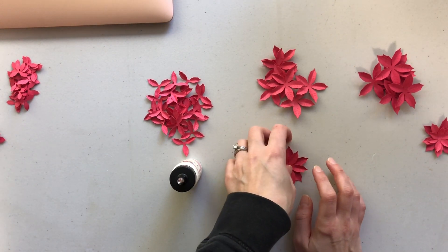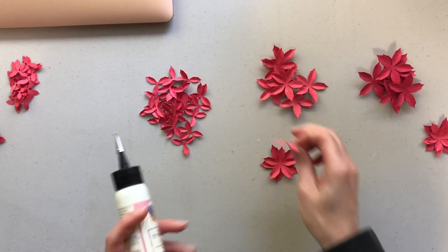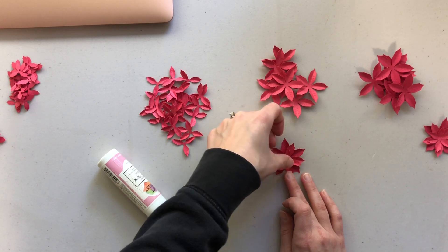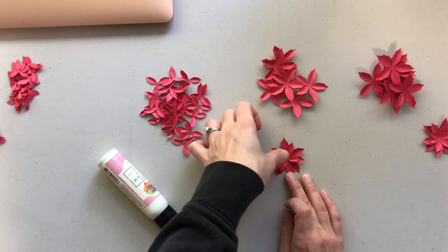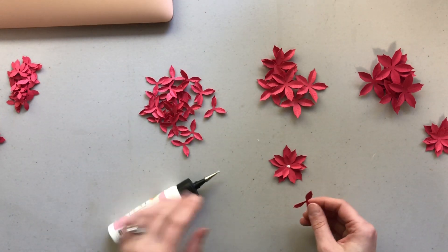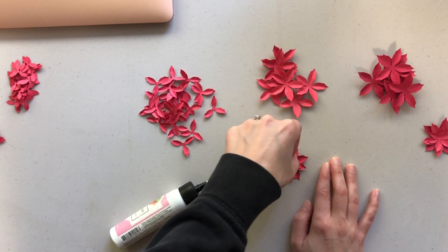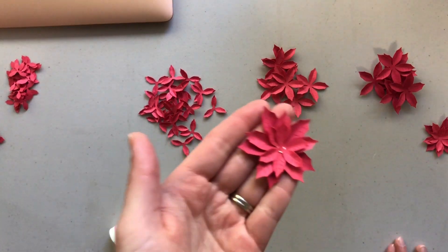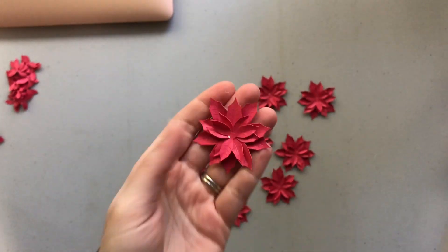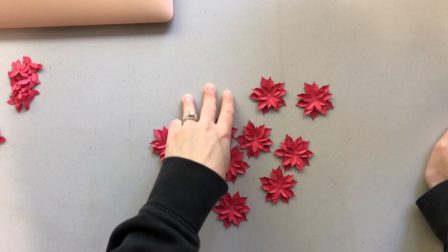Let's just make one more together. I have the base one, then I line up the second one and turn it slightly, and do the same for the next two. Actually, each flower gets one large one, one medium one, and three of the small ones — and that is what they end up looking like.